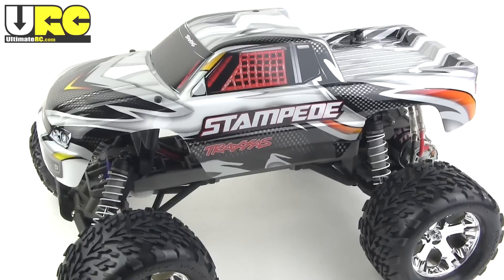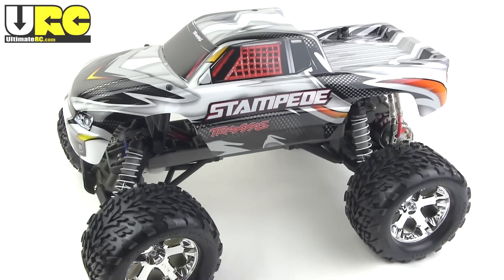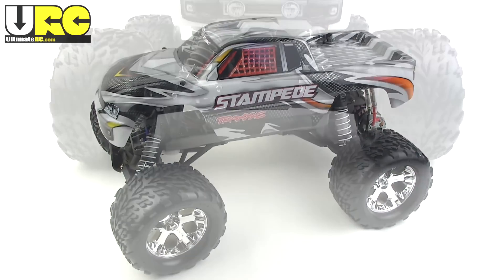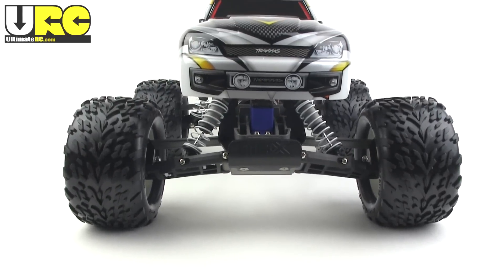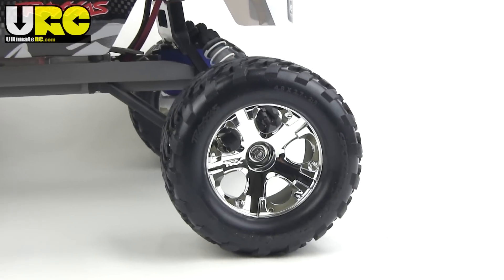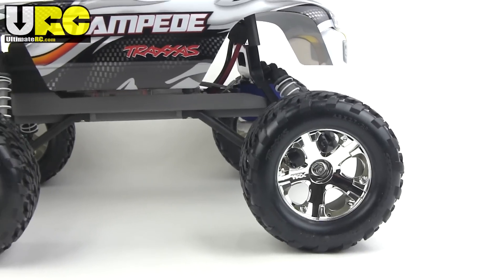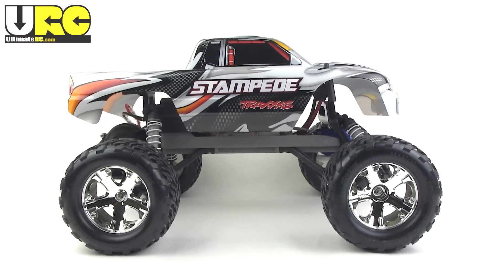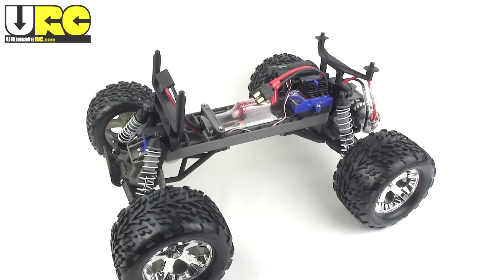It's a two-wheel drive electric monster truck. The Stampede was actually my second ever hobby-grade RC, back in late 1999 to early 2000. Would you believe it was actually released in 1994? Now most of this truck has remained the same over the years, but they have made a lot of incremental updates to it.